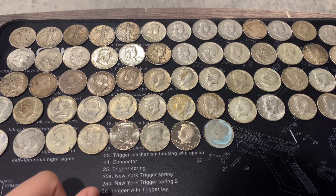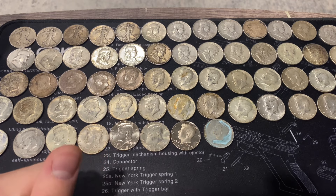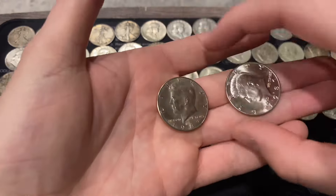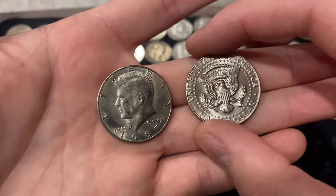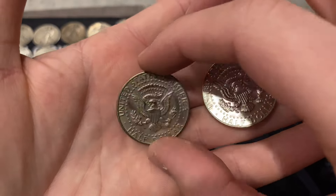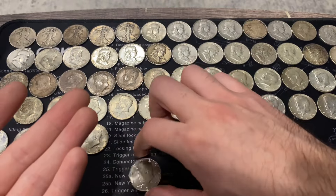So 30 90 percenters plus 26 40 percenters equals 56 silvers total - that is absolutely insane. Also showing our 1987 Philadelphia and 1987 Denver non-circulation coins - the Philly could use some conserving. And the two proofs: 1981 San Francisco and 1984 San Francisco.